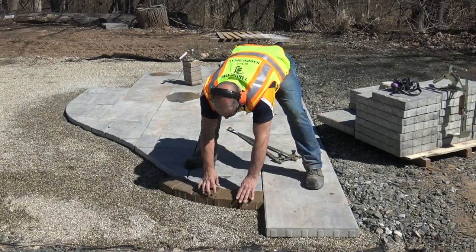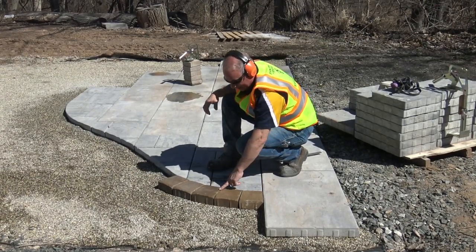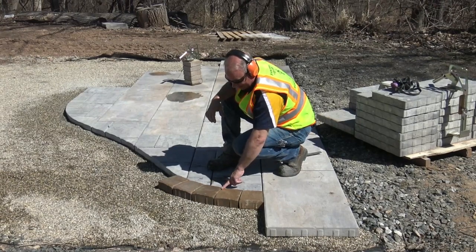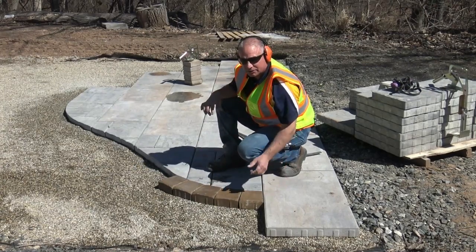You want to put just a little bit of gap in there to be able to get your sand between the joint, whether it be C-33, polysand, or easy joint. You want to make sure you've got about a 3/16-inch joint so you can get that interlock. And you can see how every one of those pieces is exactly symmetrical.